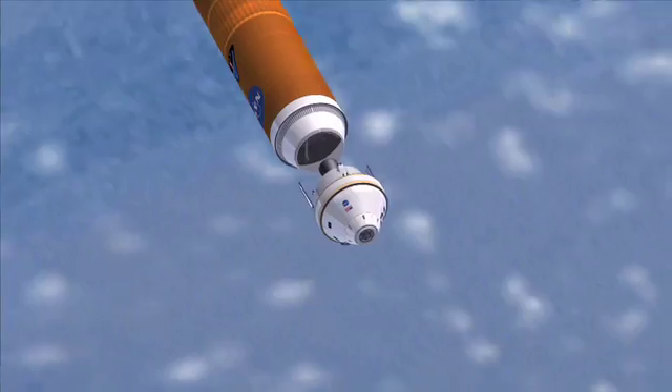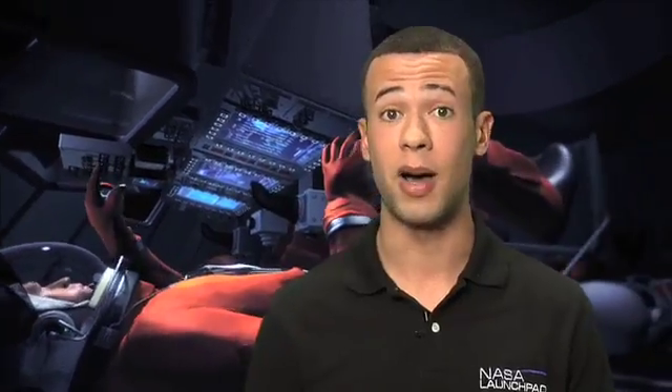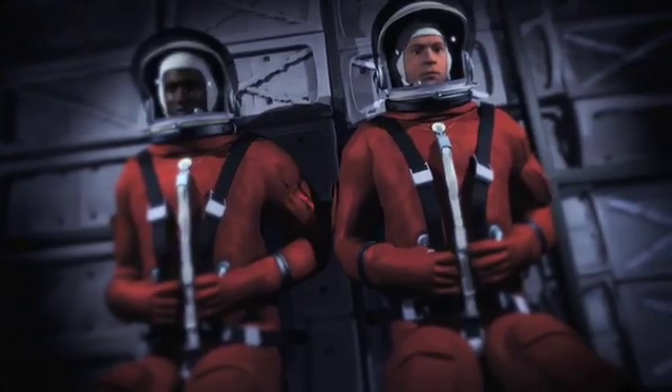Constellation Program — NASA's new plan to take us to the ISS, the Moon, and Mars. Three main parts: the Orion Crew Exploration Vehicle, which obviously carries the crew.